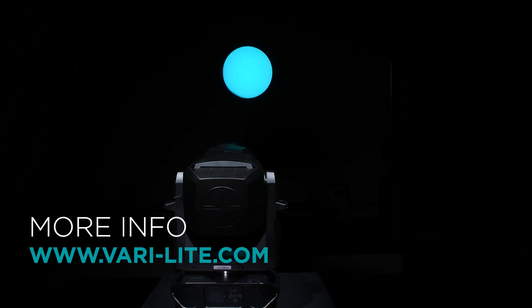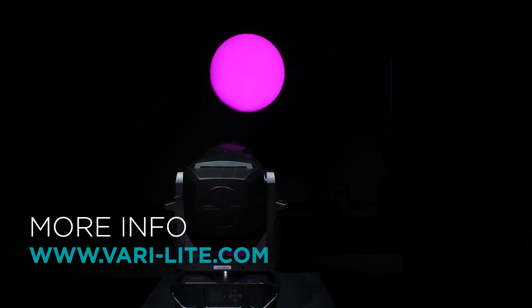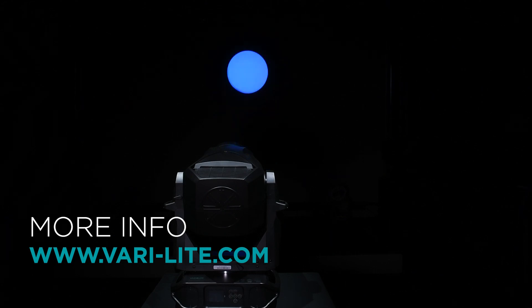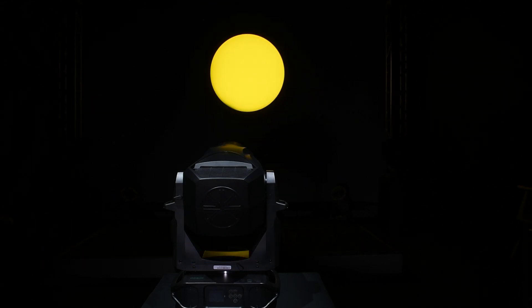That's a quick look at the VL1600 Profile. If you have any questions, we invite you to visit the Verilite website, which will contain all the information and downloads you may require for the VL1600 Profile. Thank you.